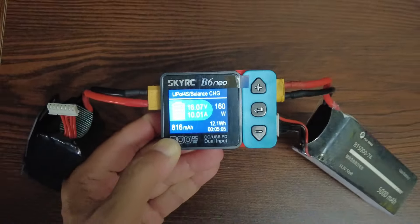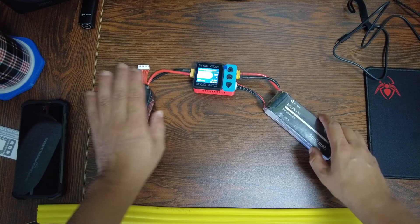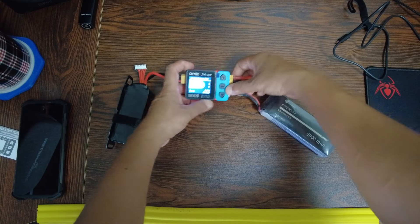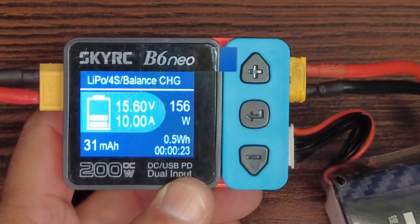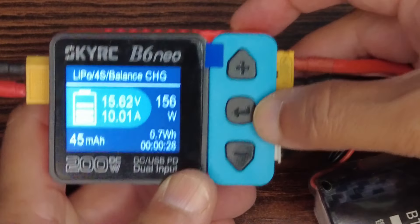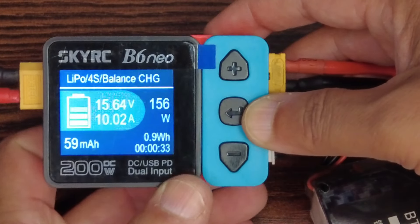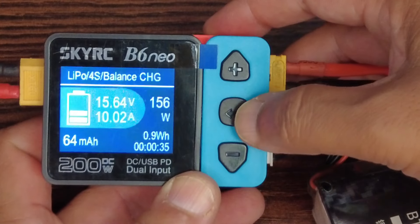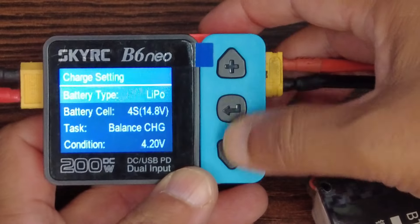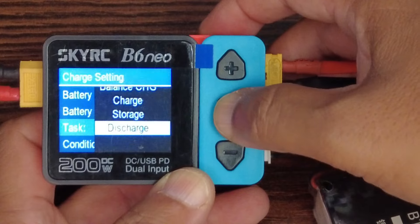It's pretty quick for charging as well. When doing such fast charging, do remember to use a higher-capacity battery. Now let's stop charging and try the discharge feature — let's see how fast we can discharge this 4S 5000mAh, and what the B6 Neo fan sounds like.